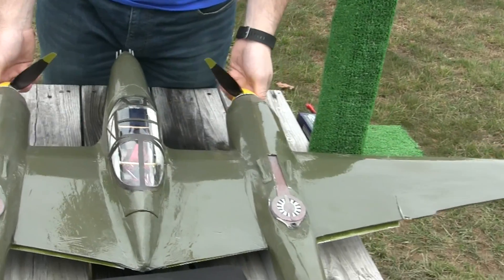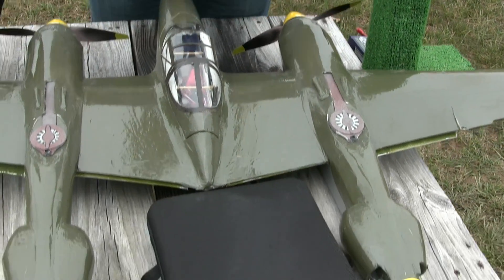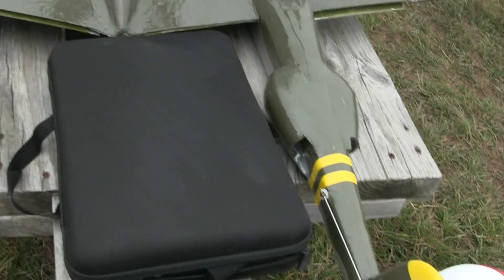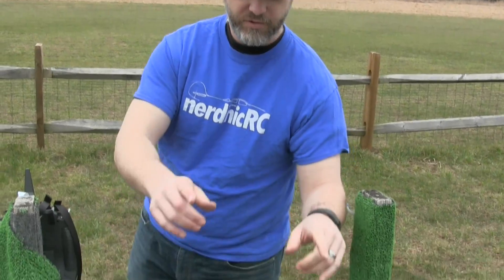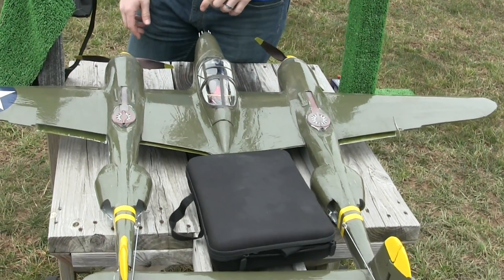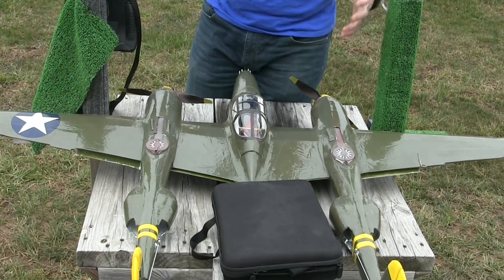I would have to go back and double check the specs. I know it's a 1200 kilovolt motor on a 4S 4000 milliamp pack running 10 by 7 counter-rotating APC propellers. Beyond that, it's all high-tech servos and a Spektrum receiver — that's the power system. This plane has 10 servos: four for the flaps, two for the rudders, two for the elevator, and two for the ailerons. It's got a lot of stuff in a small package.